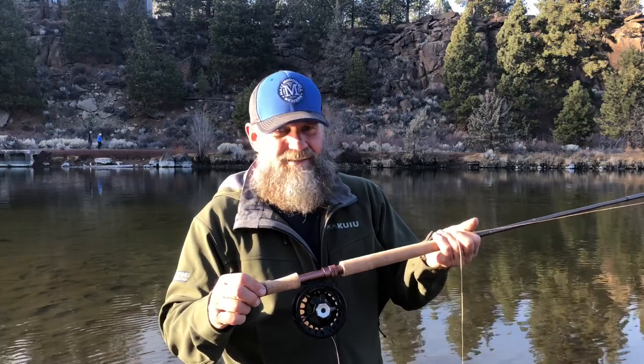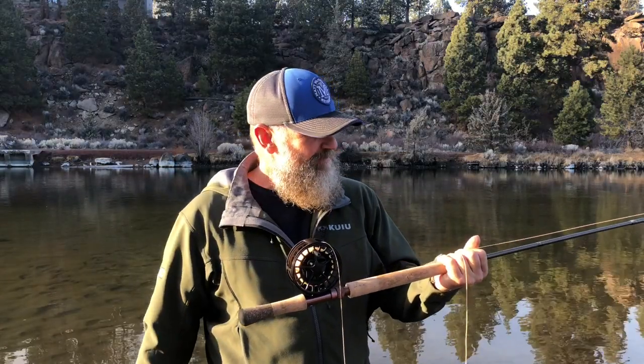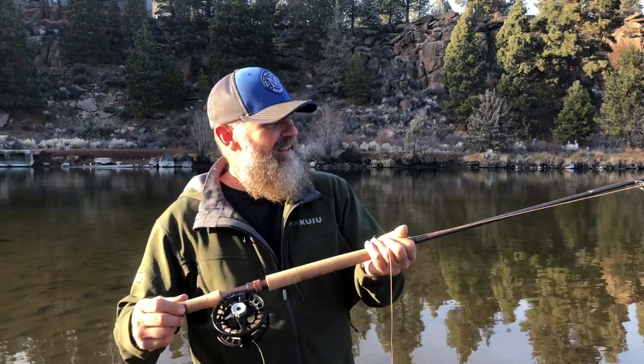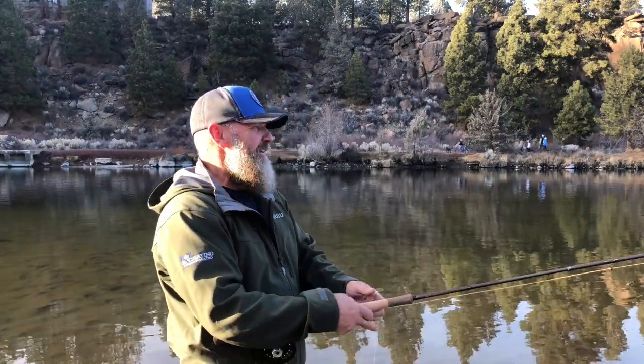This thing is butter — it casts so nice. Say you get invited on a guided trip and you only have a Dually, but you can cast better than some guy who never practices and has a really expensive rod he can't cast. You'll get mad respect. The thing is, you're not handicapped because this is a very nice rod.